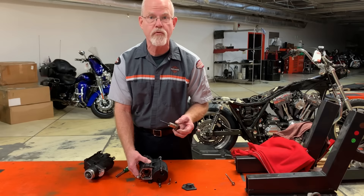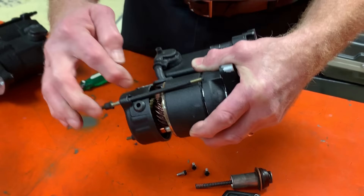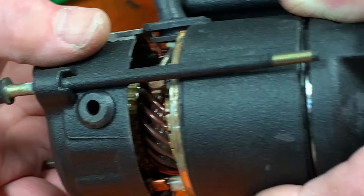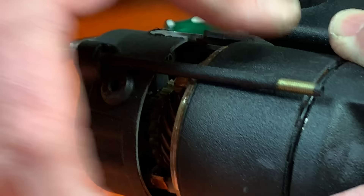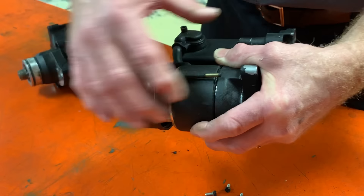The next area that can wear out is in the starter motor itself. You have the armature, but most of all, inside here on the end cap are four brushes that work with the armature in the starter motor. These brushes can wear down, and when they do, there's not a good enough connection between them and the armature. These can be replaced — the whole plate and the four brushes average about $85, and that can give new life to the armature and the starter motor.